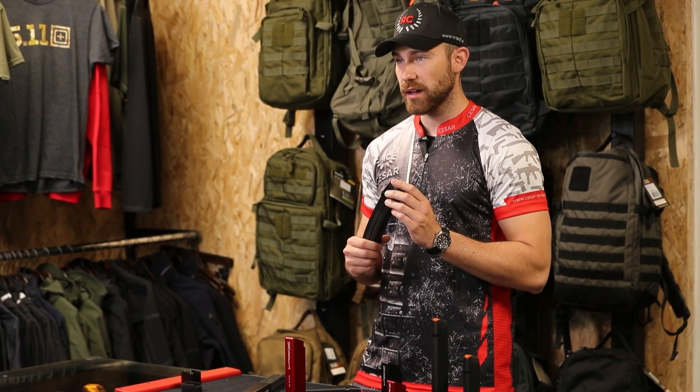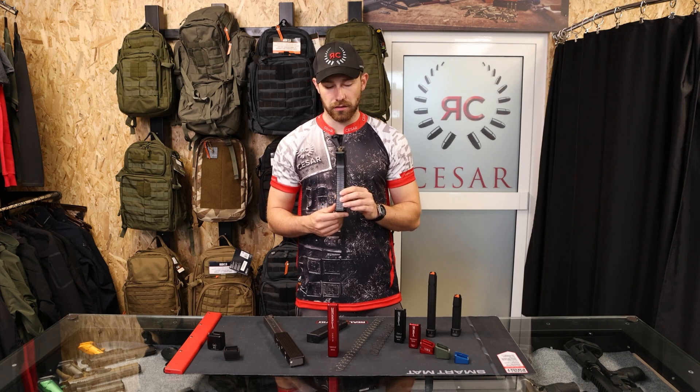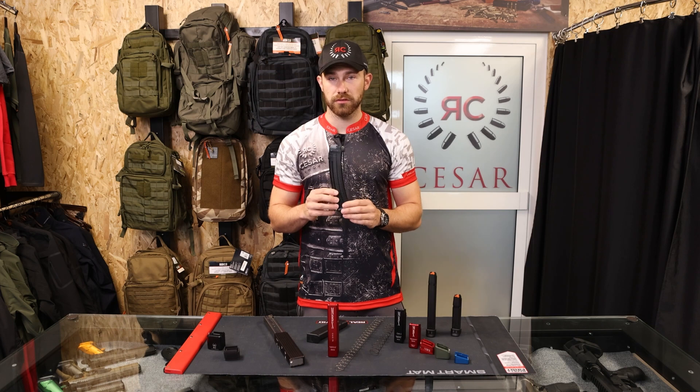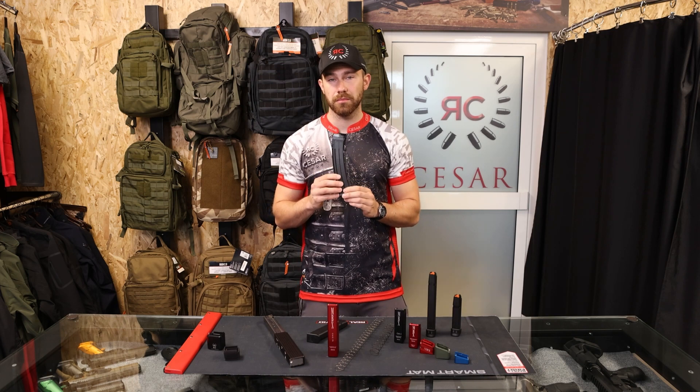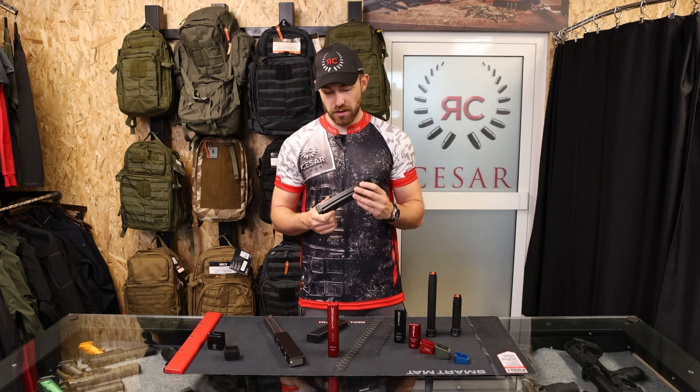Another very popular PCC is the SIG MPX. As you can see, it uses proprietary magazines that only it uses. They fit 30 rounds standard, which is a little too low for shooting IPSC, because there is a 32-round limit and you want to maximize the highest capacity you can.